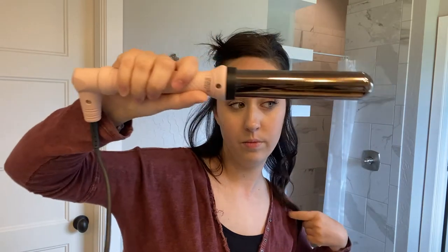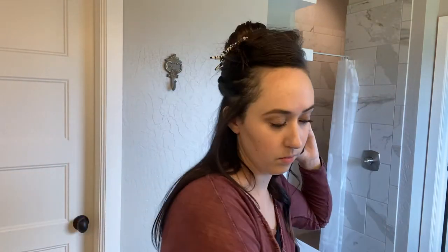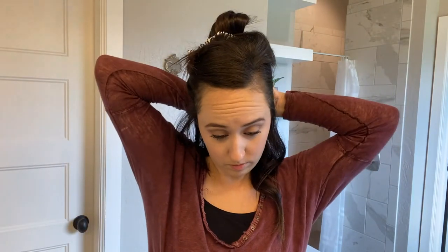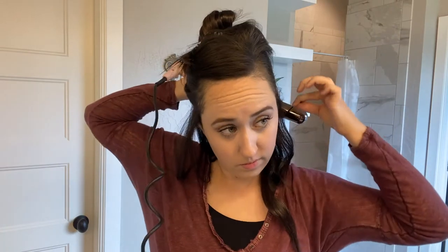A good rule of thumb is you want to take about the same size section as your hot tool. My wand is about an inch and a half in diameter, so I'm taking about an inch-and-a-half sections, curling that back away from my face.